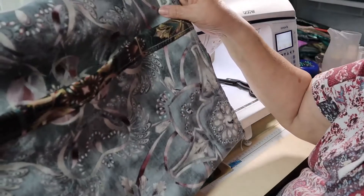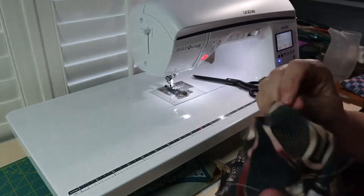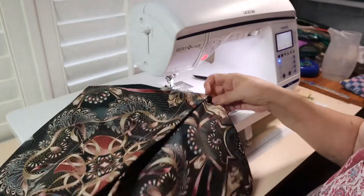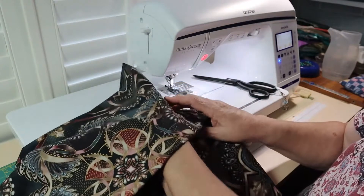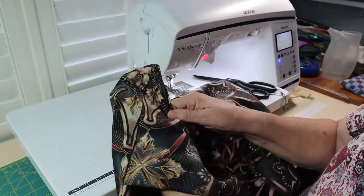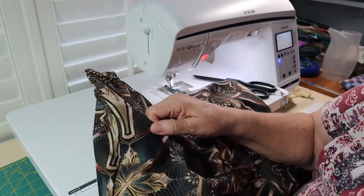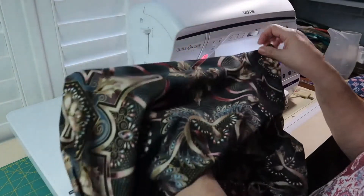Let me take you back to the table and show you how I'm going to put the pillow inside. First of all, I'm going to turn it inside out — I know you knew that. Poke your points out — you can either poke them out with your finger or use a blunt tool. They do make actual sewing tools that are point turners; I don't have one though. My finger works pretty good.